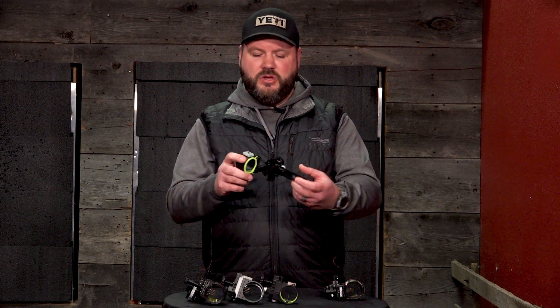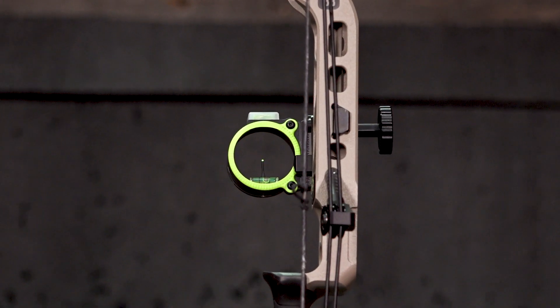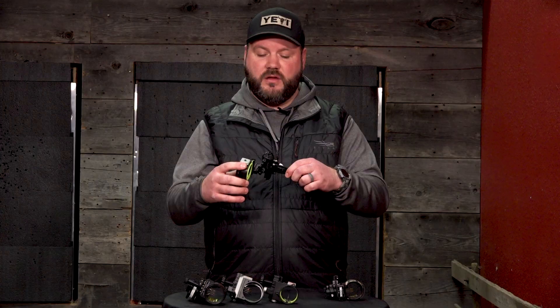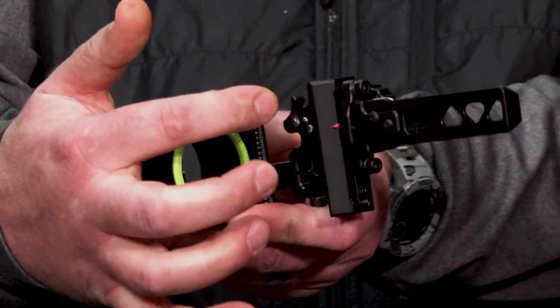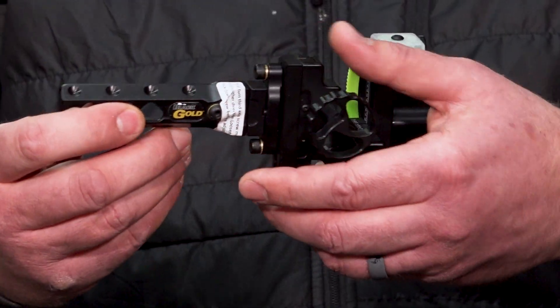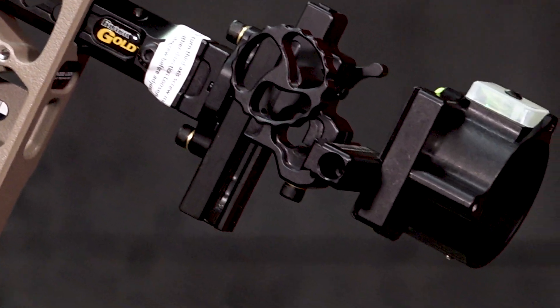For guys who want absolutely the clearest sight picture with one pin for every function — whether it's 20, 25, 80, or 100 yards — you would go to the Whitetail from Black Gold. This is a single-pin version. We've lightened everything up on this sight. There is no micro adjust — you just crack loose and get your windage and elevation set. A single indicator with pre-calculated sight tapes shot off your feet per second from 20 to 100 yards, and then your single pin setup. This one has the Bridgelock, so you have a single-pin version designed for your Matthews bow.